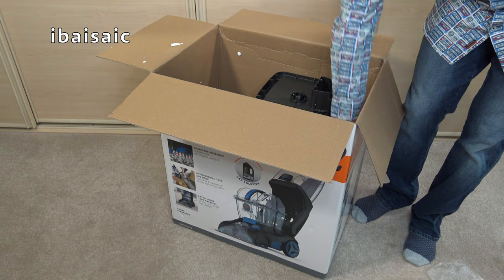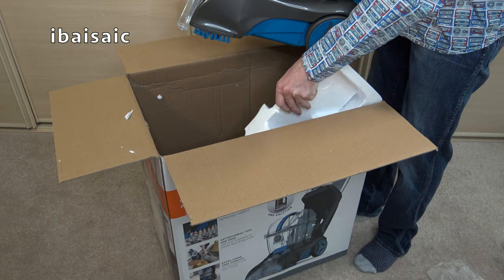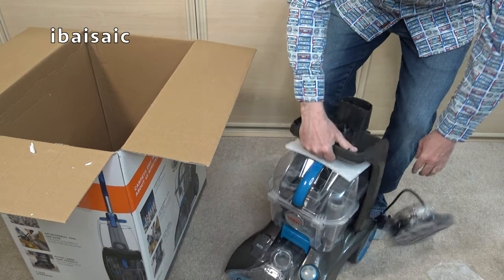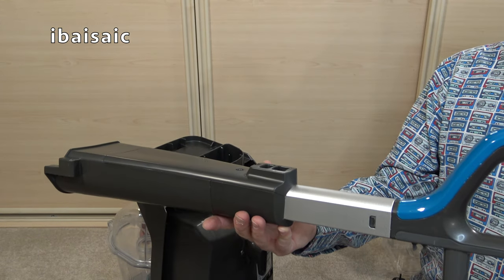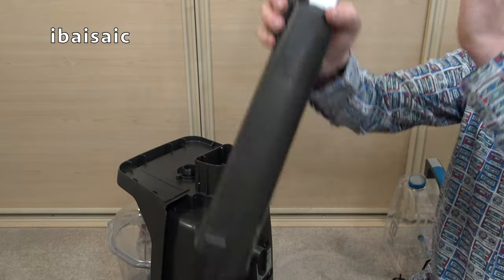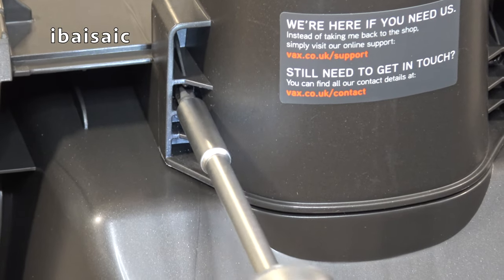I'll just lift out the cleaner itself — it's quite heavy and of course when it's full of water it will be heavier. Let's get this assembled and take a closer look at the other features. The handle fixes into the cleaner using two screws; you just insert it over the post and tighten the two screws. The coloured end — blue or red depending on model — faces towards the front. Locate it, push it down, attach the two screws, and make sure you don't over-tighten them.